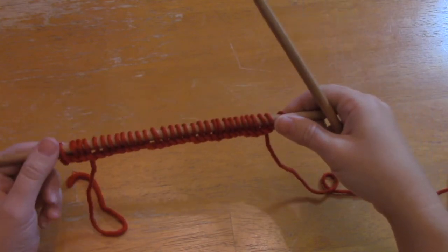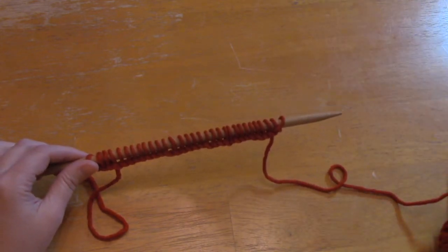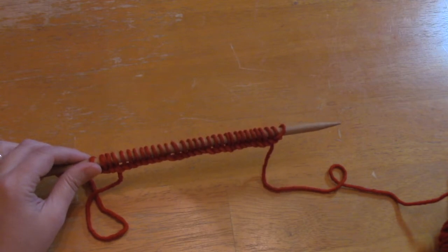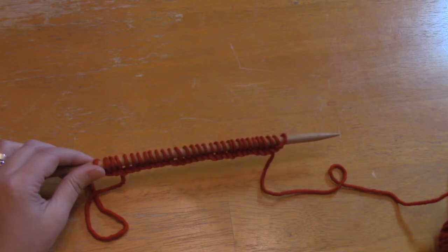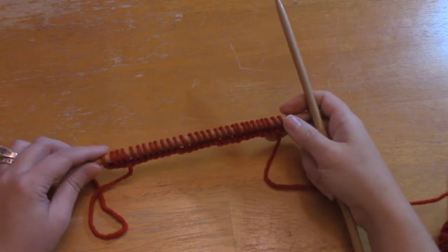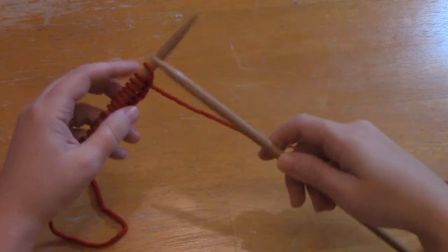You might be thinking — why short rows? Essentially, you work short rows to get shaping in your piece while the piece still lies flat. If you turn back and forth without working a short row, you're going to get holes in your knitting and the piece will buckle up and be funky. The short row is really essential, and a lot of people are scared of it, but it's not a big deal — especially in garter stitch.